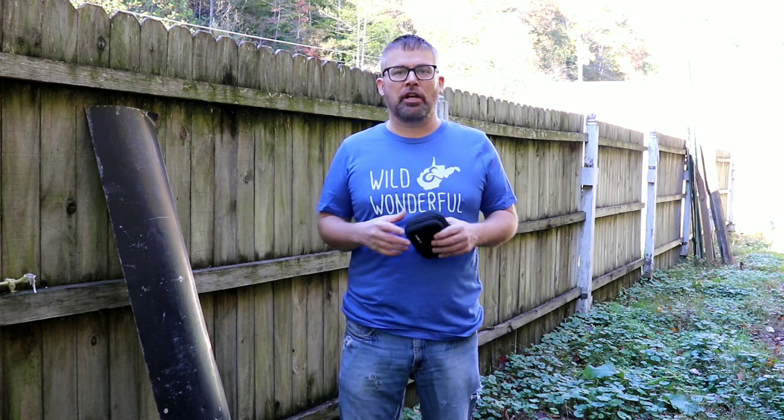Hey guys, I'm in my backyard today and I'm back here for a reason. I know the first thing you're thinking is the audio — this audio is terrible today. We're gonna fix that right now.